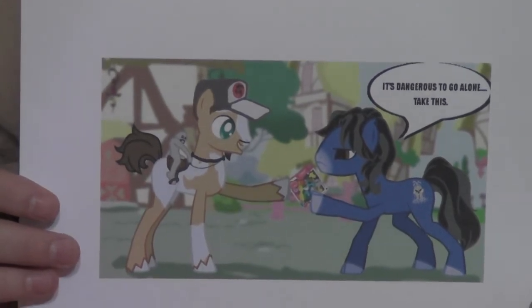Thanks Oz, it's such an awesome picture. Now I just need to find somewhere to put this so Puppet Duval doesn't see it.